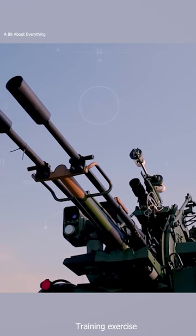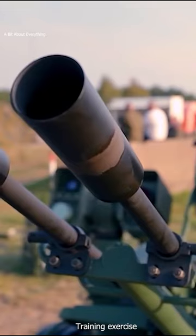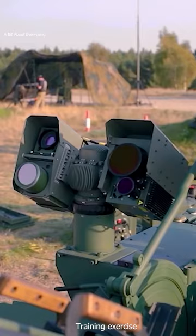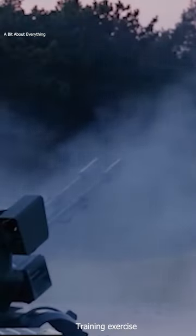The ZUR-23-2SP may be used as a fire control system and as a surveillance and targeting system. The cannon is equipped with the GOS-1 Aurora optoelectronic head, which includes a cooled thermal camera, a TV camera, and a laser rangefinder for observation and tracking.